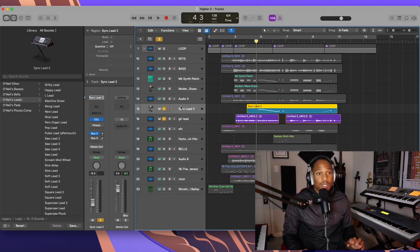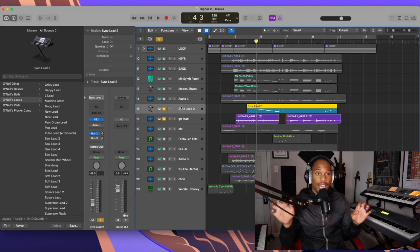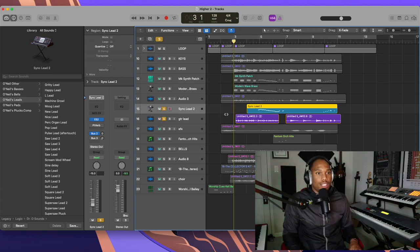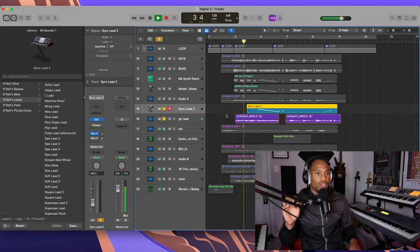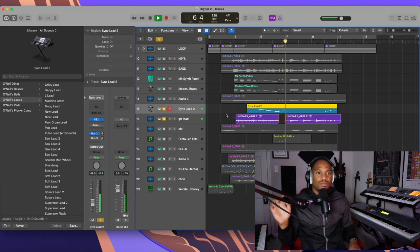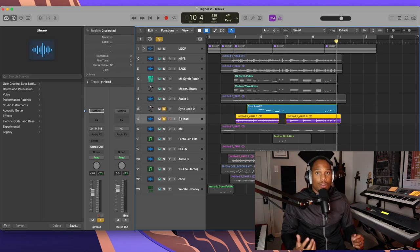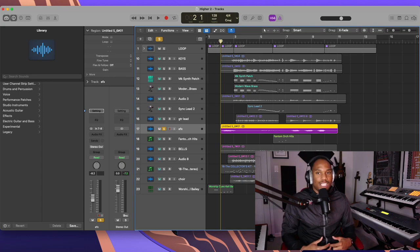The next thing in this production is lead lines to highlight more of the melody — we've got a guitar and a synth situation going on. This synth is actually from O'Neill's sound pack — you can look online and find it. The guitar lead I'm using is from my Roland Integra 7.